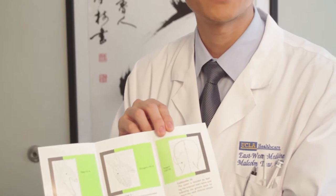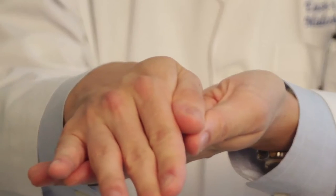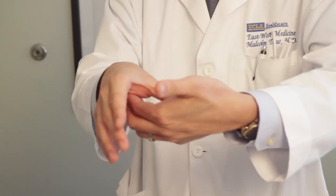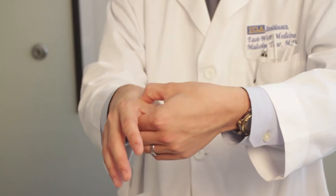There are basically two points on the hands, and then two points locally around the neck and shoulders. The first point is located between the thumb and index finger. Put your thumb and index finger together, and at the highest point of the muscle, relax and pinch from below and above, and get a tender, achy sensation right in that area. That's a therapeutic effect — try doing that for 15 to 30 seconds.